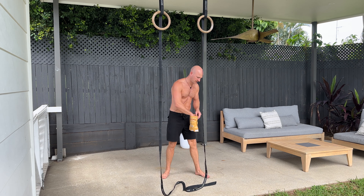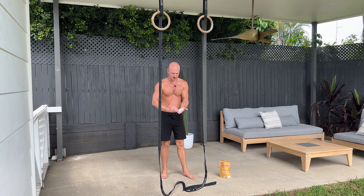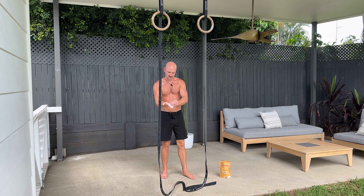The passive hang sequence. First things first, you're gonna need to chalk up. You wanna chalk up your whole hand and don't be stingy on the chalk — try and get as much on there as possible.